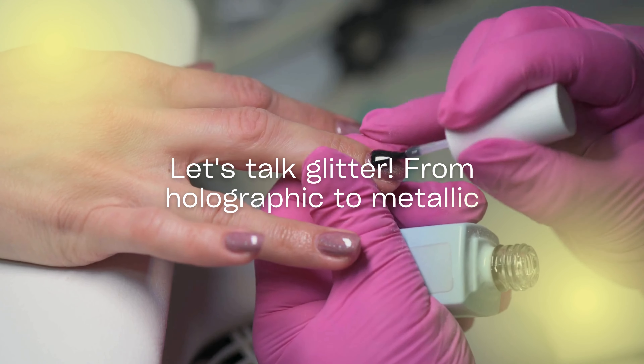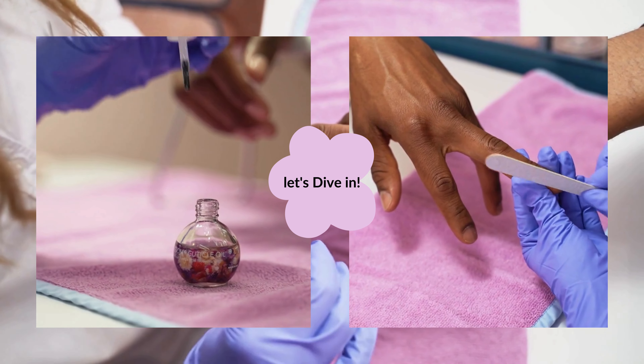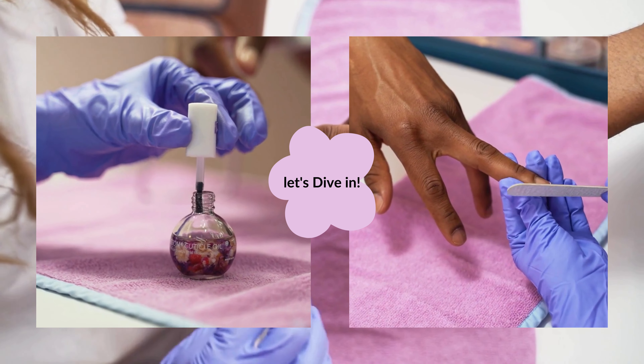Let's talk glitter. From holographic to metallic, from fine to chunky, glitter offers a spectrum of options to amplify your nail game. Now let's dive into the creative ways to use glitter to create stunning nail art designs.